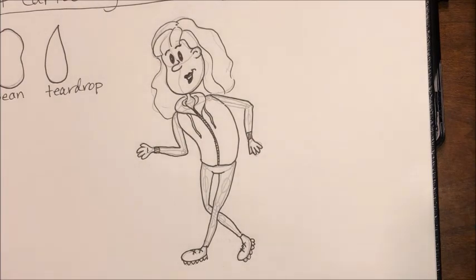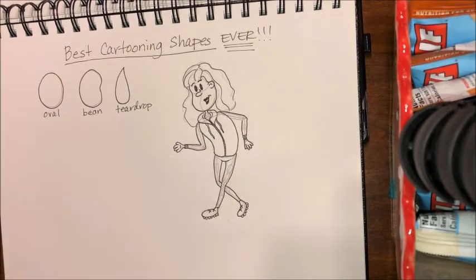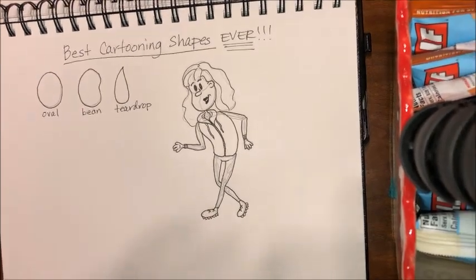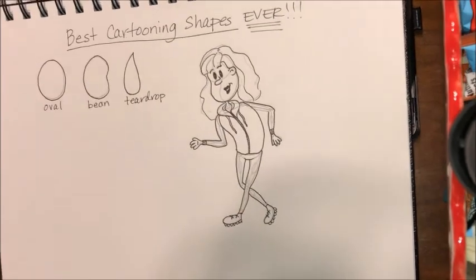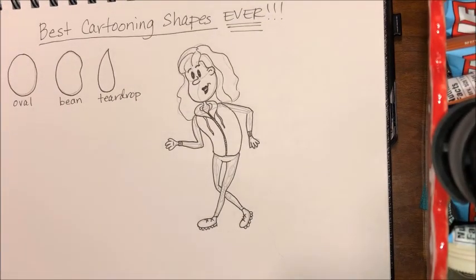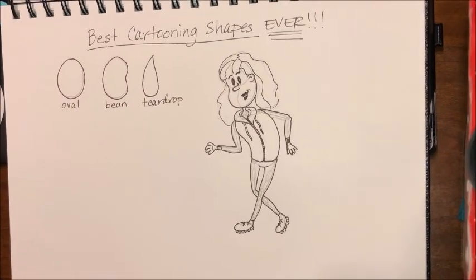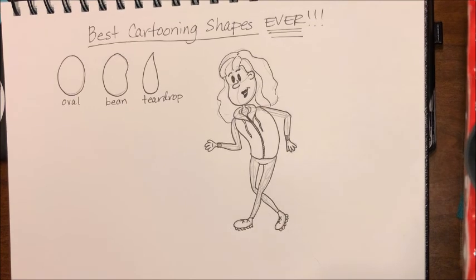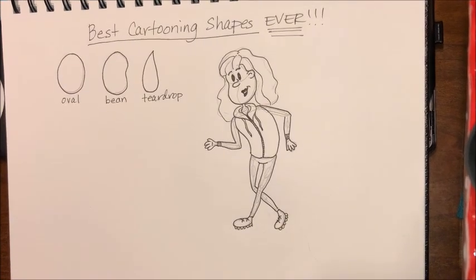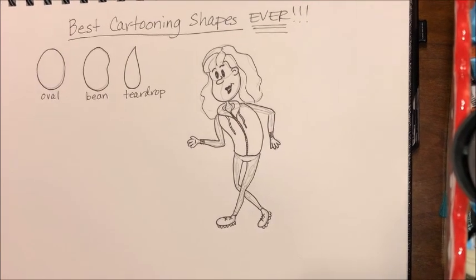Looks good — good enough for free! Okay guys, that's it for tonight. Go ahead and try out your best stick figure, add on some extra shapes. You can add a bean for the head and a bean for the torso. Flesh out your arms and legs. I'd love to see what you do. Practice makes better. Take care guys, bye!